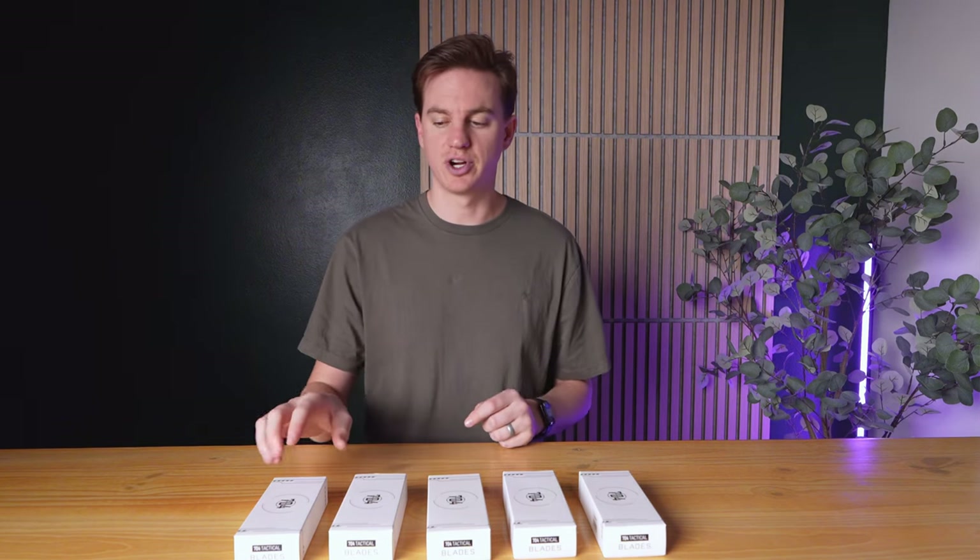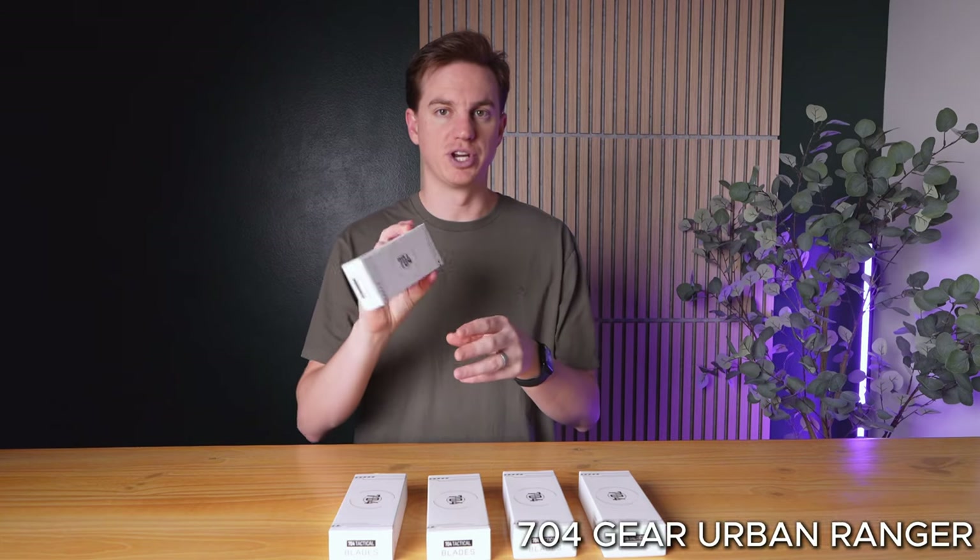Welcome to Next Purchase, your insider spot for techs and trends. Whether you're looking for something rugged, stylish, or practical, I have something for everyone here today. All these blades are from 704 Tactical Blades. Let's dive in and take a closer look at each one, starting with this one, which is the Urban Ranger.